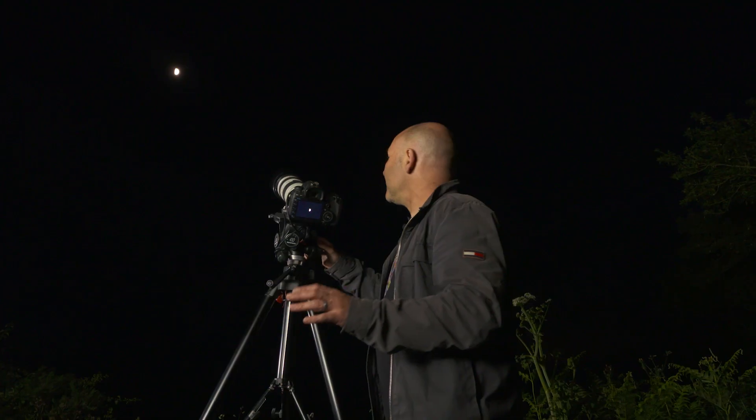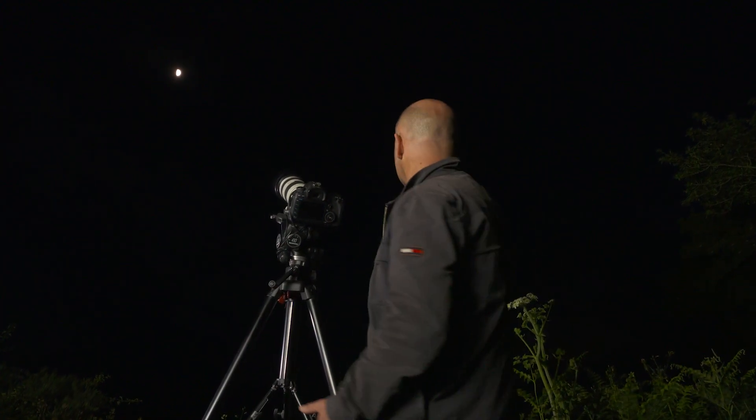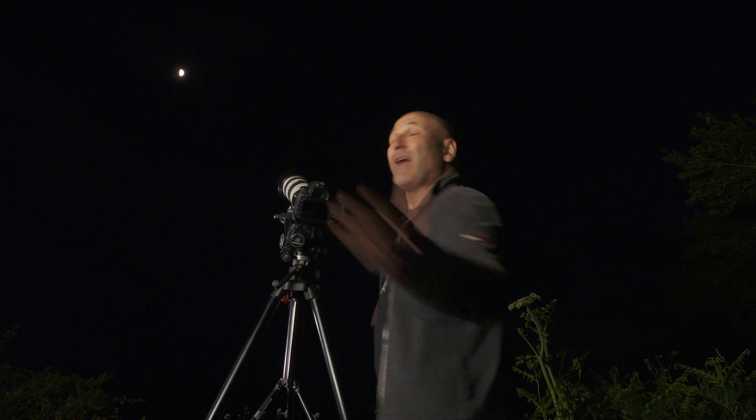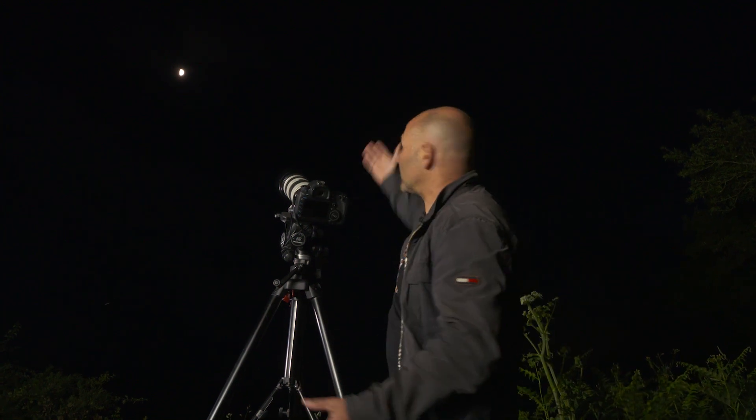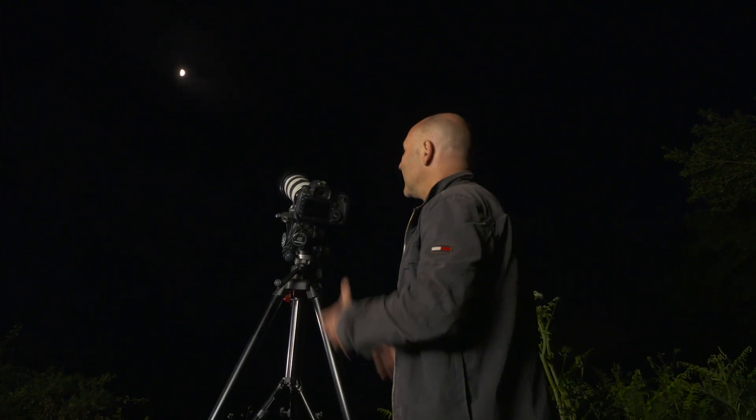A couple of other things to mention: I'm actually just outside my own studio here, there's a field out here, and you don't have to go far to shoot this because we're just looking up at the night sky. But it is worth considering where you're shooting from in terms of light pollution.